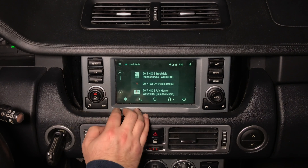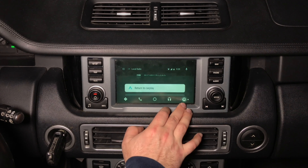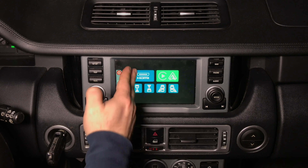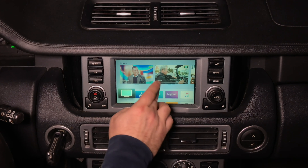CarPlay is CarPlay in any car — it's not a special version. No matter what car you connect it to, it will be the same CarPlay experience. NavTool gives you the ability to have CarPlay in your Range Rover just like any 2019 car that comes factory-equipped with Apple CarPlay.